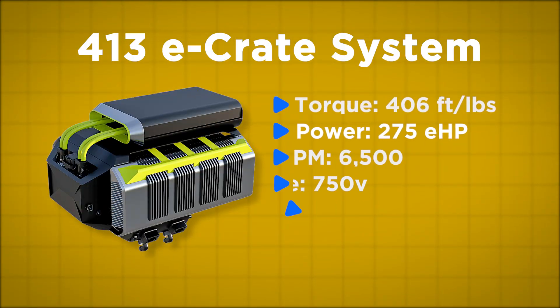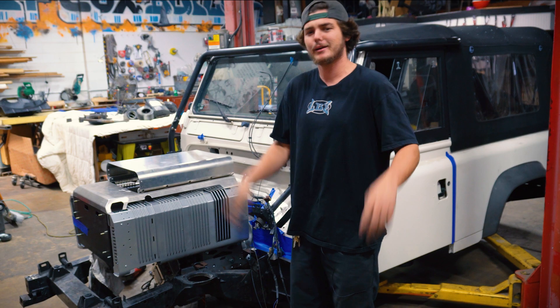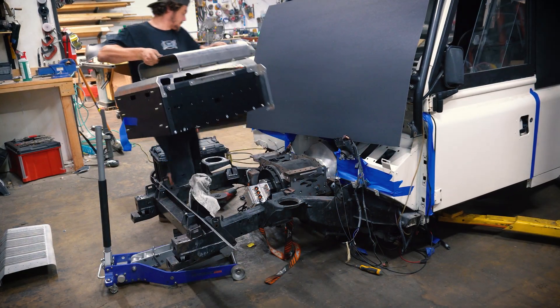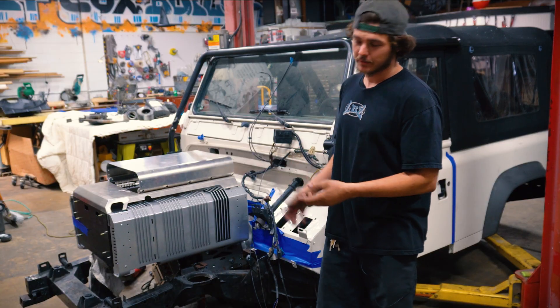Right here we've got a package from EGT. It's their 413 package — comes with the EV 350 crate motor, inverter box, high voltage package, three battery packs, four battery packs, five battery packs, whatever you need. It's got a lot of mounting opportunities underneath, so as far as building bracketry off of it, it's kind of a dream with these four-by-four vehicles.